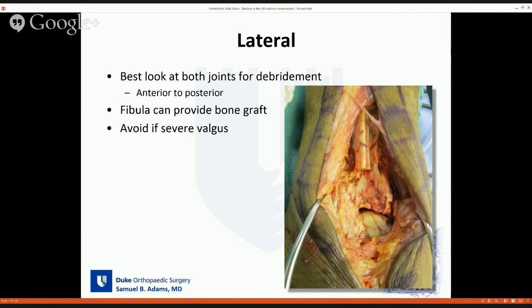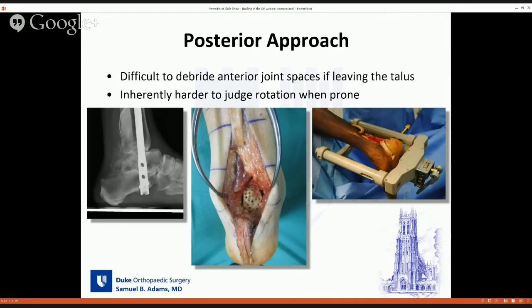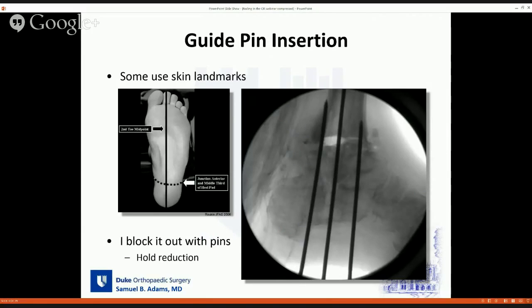With the lateral approach, you can use the fibula as bone graft, and I would avoid this if there's severe valgus. The posterior approach has become more popular recently — but if you're going to leave the talus, it's really hard to get full preparation of the joints posteriorly. You can take out the talus and replace it with a femoral head. With this specific nail, you can also use the jig in the prone approach.